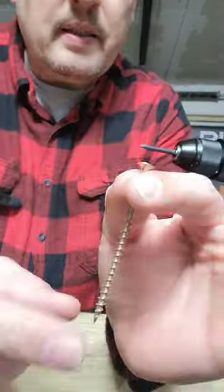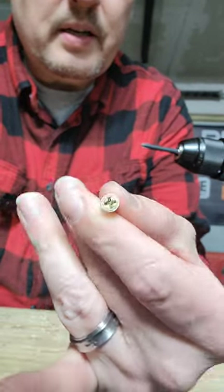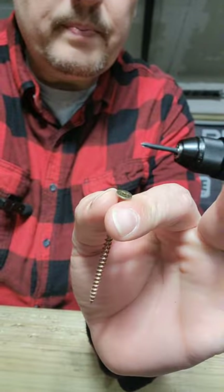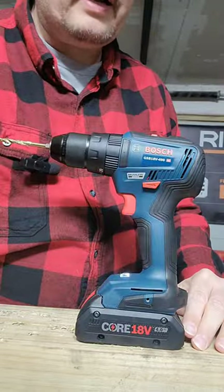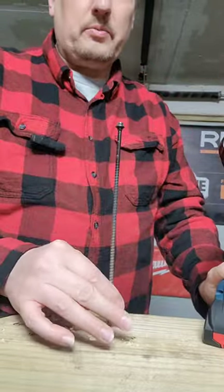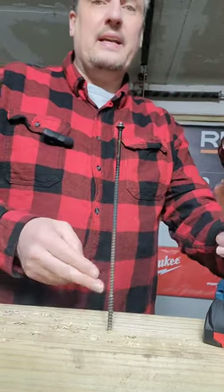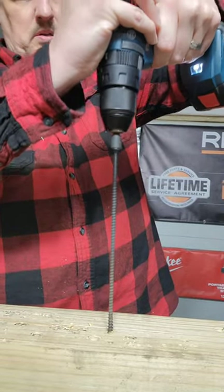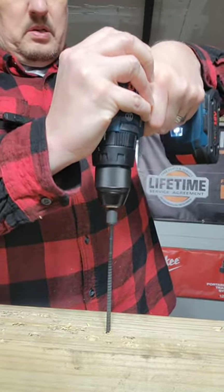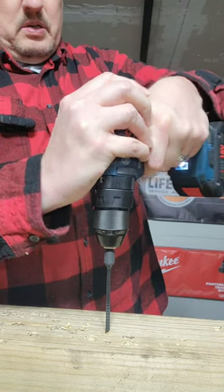No trouble with the 3-inch number 2 screw and twist bit — no trouble there either. Now the biggest task we're going to ask any of them to handle today is an 8-inch Timberlock screw. Not bad.